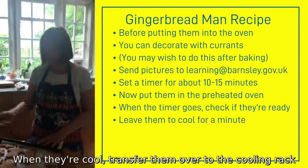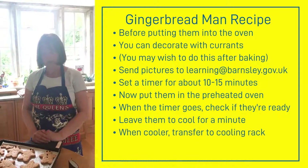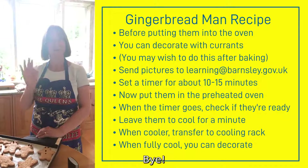When they're cool, transfer them over to the cooling rack, and when they're really cool you can decorate your gingerbread man. I hope you enjoyed today's activity and I'll see you again soon. Bye!